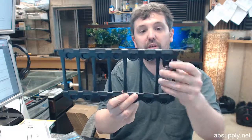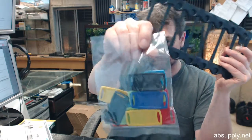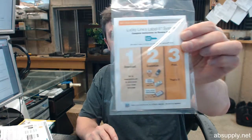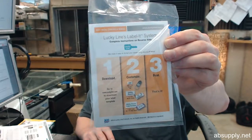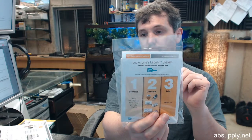You're going to have these rectangular tags in these different colors — depressible and removable. Then you are going to have labels that you'll be able to very easily customize. You can download the small client from the Lucky Line site, set your printer up, and run laser printed labels onto your material.